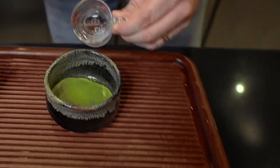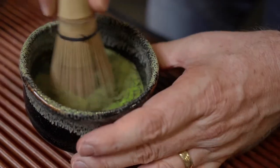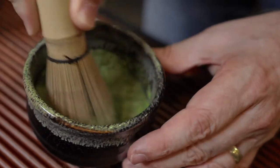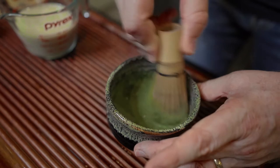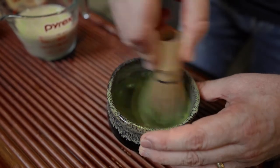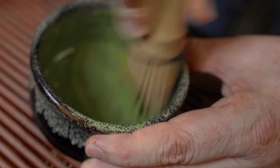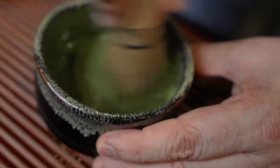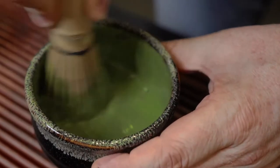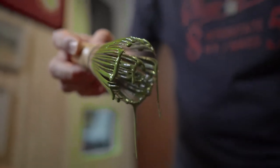Now I'm adding the water and giving it a nice whisk. Be careful that you don't get matcha all over the place. In the beginning, you just want to make slow movements, and then you can become a little bit faster and whisk it all up so that you have a nice and smooth consistency in your matcha latte base. Now I'm going to check if the matcha base is ready, and yeah, it looks pretty good like this.